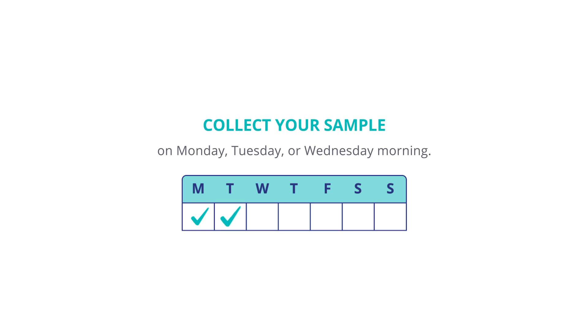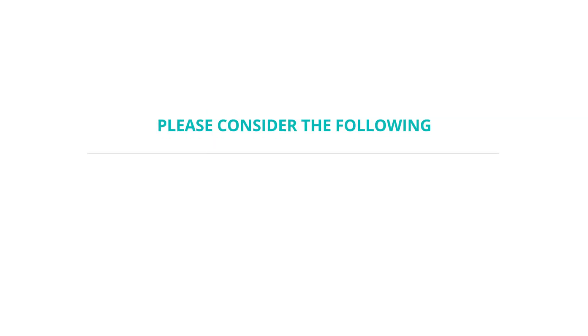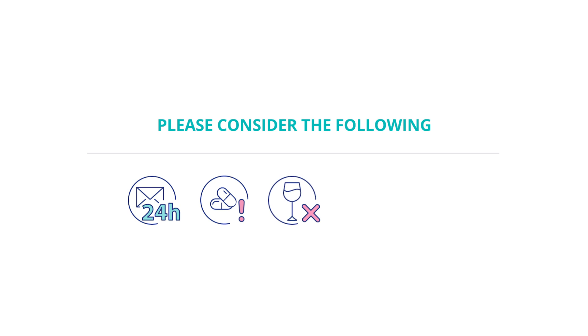Please make sure that you collect your sample on Monday, Tuesday, or Wednesday morning. Do not send your sample on your country's public holiday or the day before. Please make sure that you ship your sample right after collection. The blood sample is stable for 24 hours. Avoid taking medications during the fasting period, except if they are essential. Avoid drinking alcohol the day before taking the sample. Stay hydrated during the day. Do not eat 12 hours before sampling. Drink 0.5 liters of water 30 minutes before collecting the blood sample in the morning.